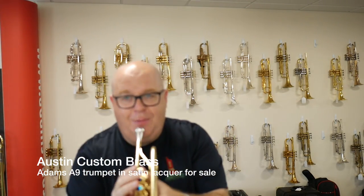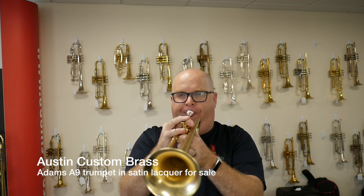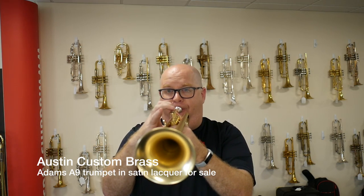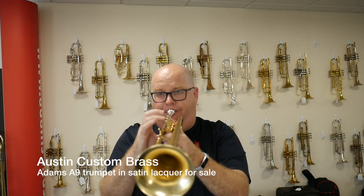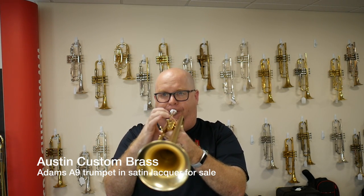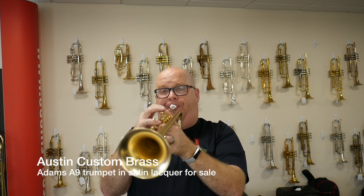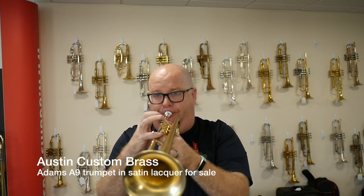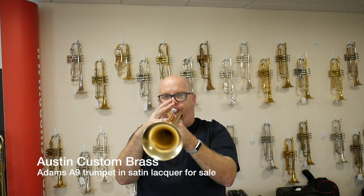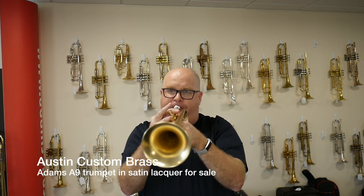Here's a clip with my Mount Vernon 3CS mouthpiece. [Playing demo] Oh! Oh yeah! Oh my goodness.